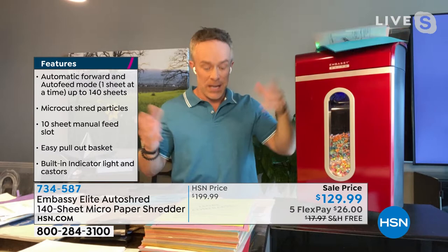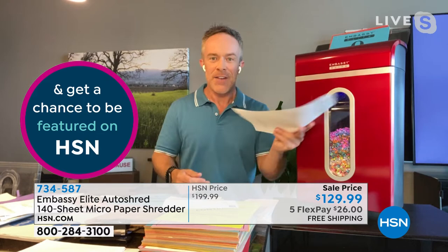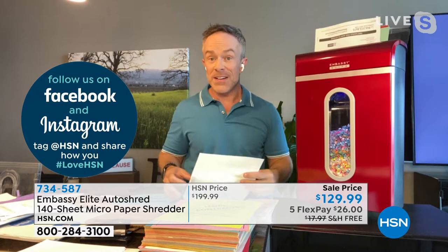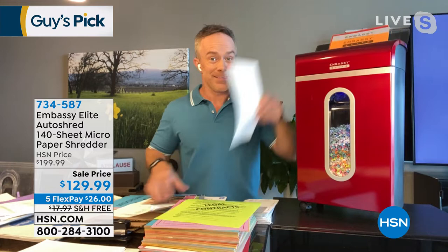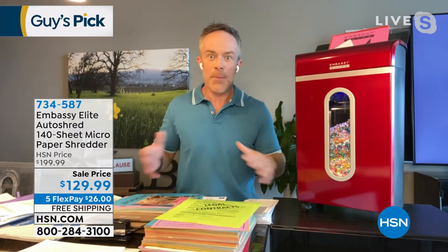When we launched the Embassy brand, one in ten people were victims of identity theft — it's now one in seven according to the federal government. Junk mail has credit card offers, real estate stuff, your name on Door Dash packaging — shred it. That pre-filled credit card offer has your name and address; if you throw it away, someone else has your identity. And plastic credit cards go through this shredder too. Most victims of identity theft don't realize it's happened until they sit down at a car dealership or go to refinance.